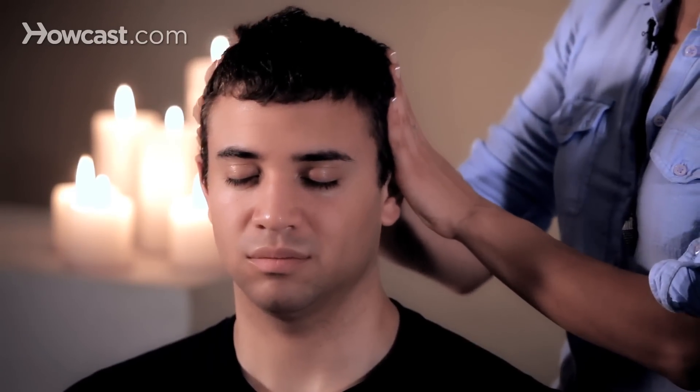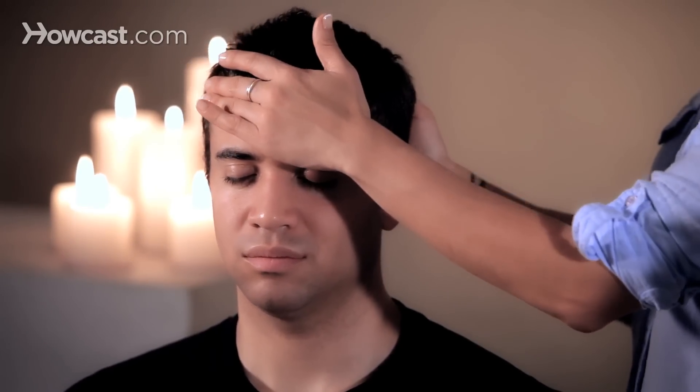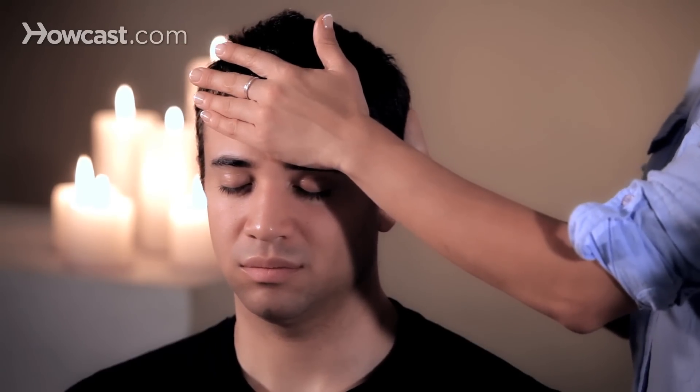For any of the head massage techniques, you always want to have a supportive hand, because the neck is the most mobile aspect of the vertebra. So if you massage them this way, the head will bop. If you massage them that way, the head will go back and forth.